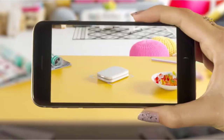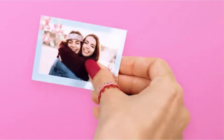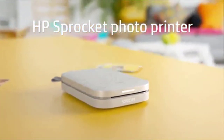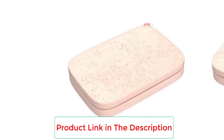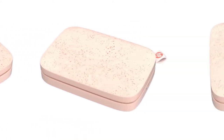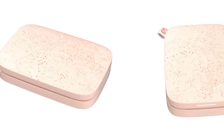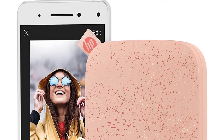Make memories and share instantly with the HP Sprocket second edition portable photo printer. This pocket-sized wonder prints full-color photographs you can stick in your scrapbook, journal, cards, and other art projects. ZINK zero ink premium paper resists smudging, tearing, and fading, while upgraded Bluetooth 5.0 lets everyone join in. Friends can also connect, and the printer's personalized LED light lets you know exactly who's printing.